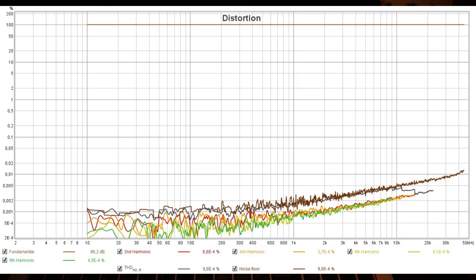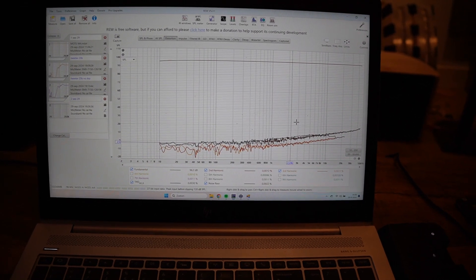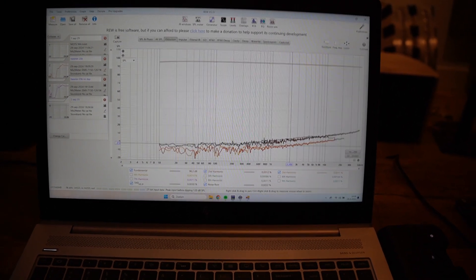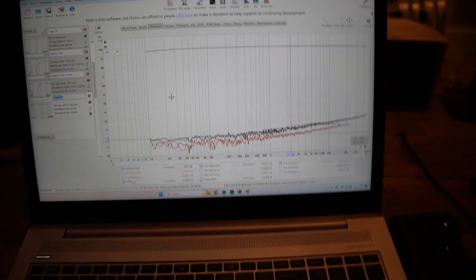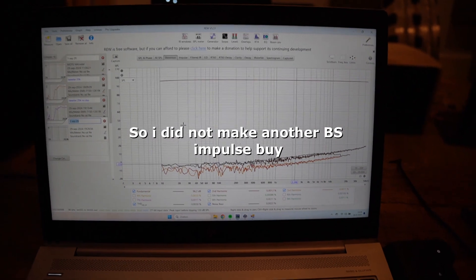Distortion-wise, there's a slight rising response, which isn't ideal, but we're talking 0.00-something percent. No speaker or tweeter I make or measure is going to be that low — the microphone itself will add far more than that, let alone the speaker and amplifier. So I don't really mind. I'll put this as an image in the video; I'm recording this right now which is far from ideal.